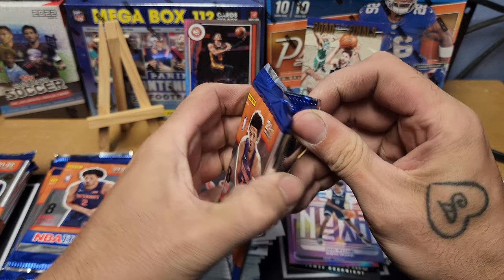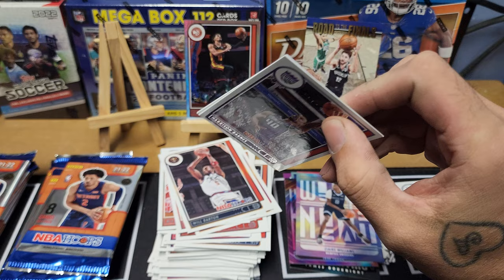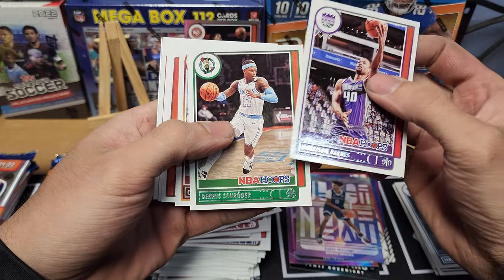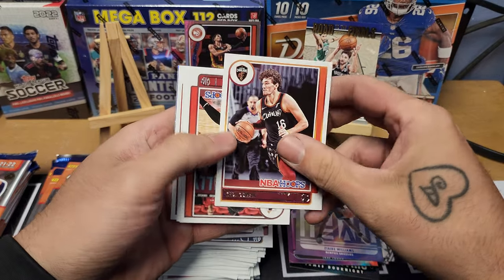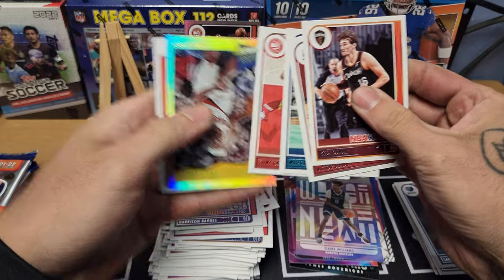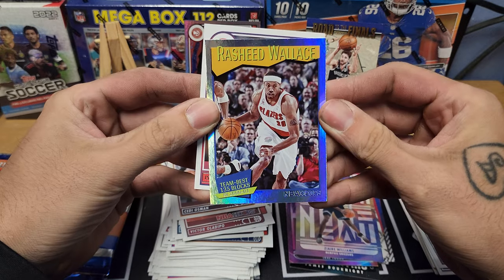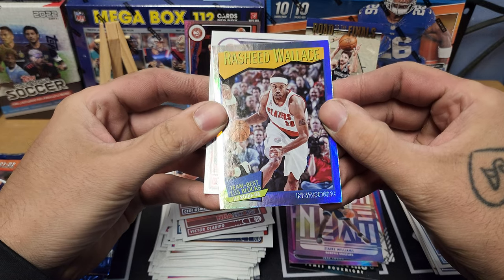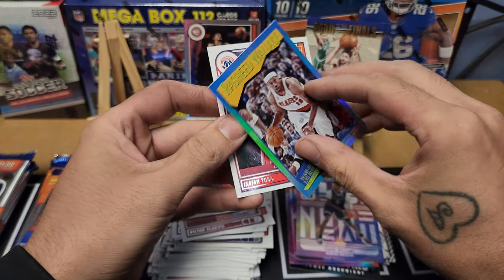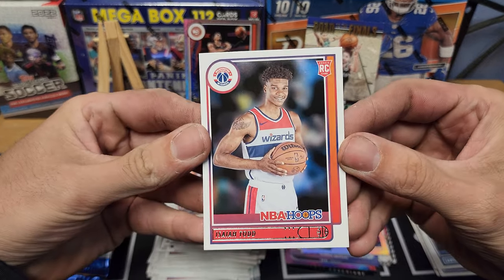Not too bad, can't complain for $160. There's a lot of big hit potential in basketball right now, especially with the rookies from this draft class. Pack fourteen: Harrison Barnes, Dennis Schroder, Ced Osmond, Victor Oladipo, Miles Bridges, Clint Capela. We got another silver foil — Rasheed Wallace team best, 135 blocks in 2000-2001 — classic. And Isaiah Todd rookie to finish it off.